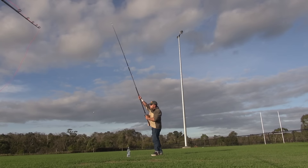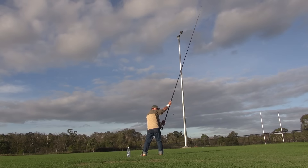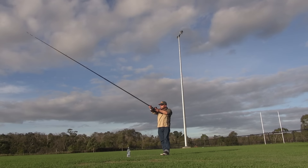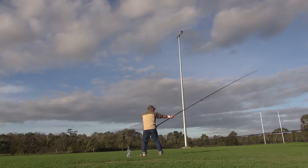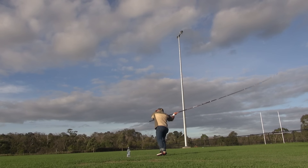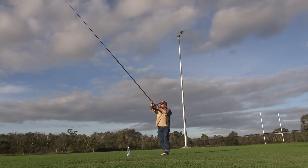Jeremy Schroeder with the new Eliminator T-800, 150 gram sinker and a Penn Squall. I got recovered pretty quick.